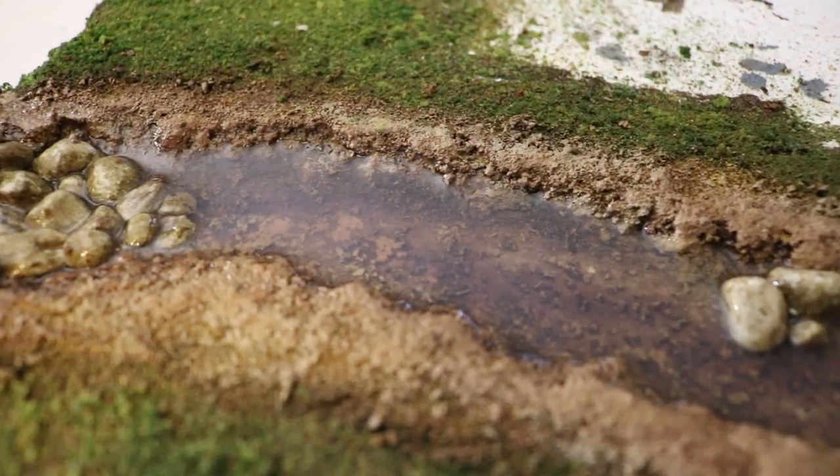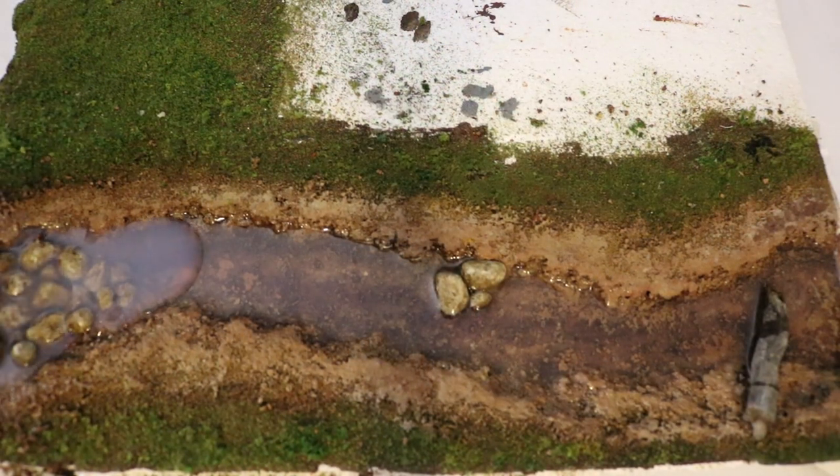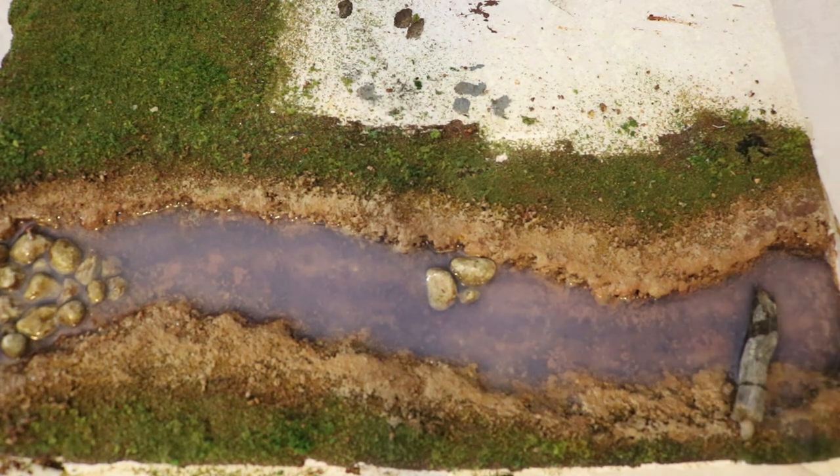I repeat this process twice more for a total of four layers, waiting 24 hours between each pour. After the final pour has dried, I finish adding my green turf.